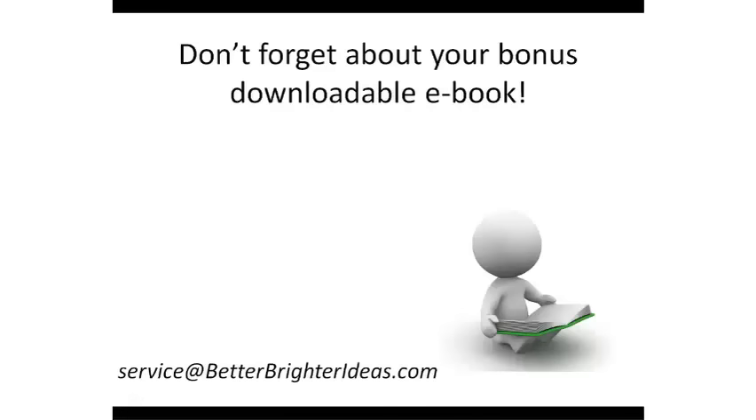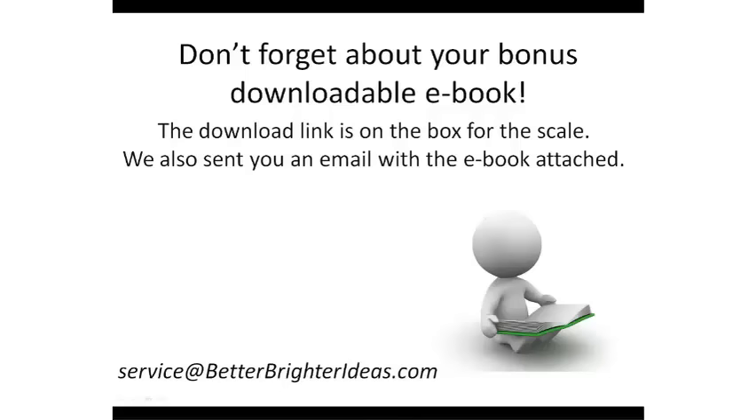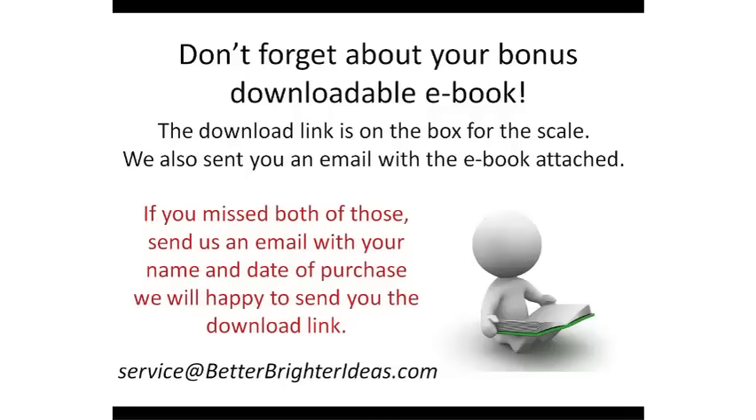And don't forget about your bonus downloadable ebook. The download link is on the box for the scale, and we also sent you an email with the ebook attached. But if you missed both of these, just send us an email with your name and date of purchase, and we will be happy to send you the download link.